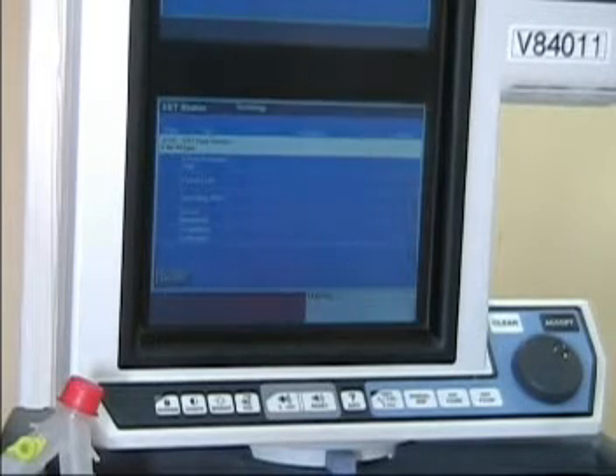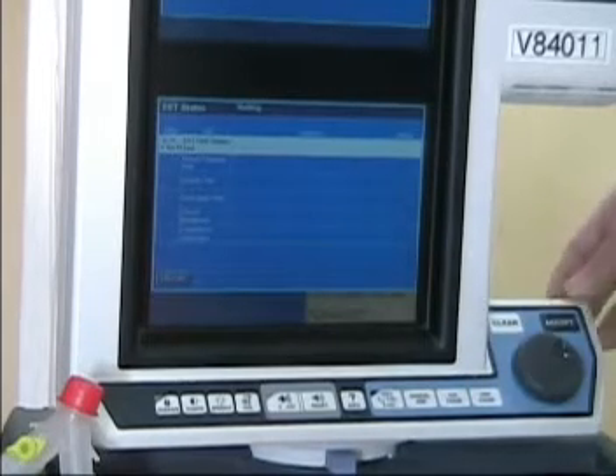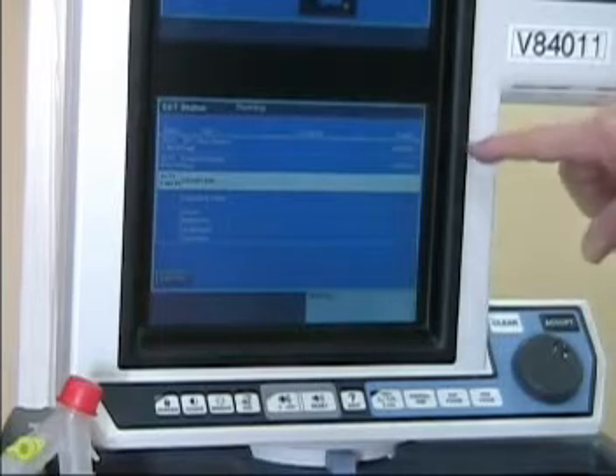This will take about five minutes to test the system. It says now connect humidifier if acceptable. We passed the flow sensor, and now it's going to pressure test the circuit — that has passed.